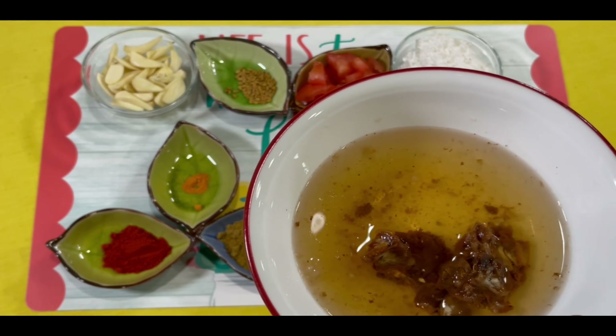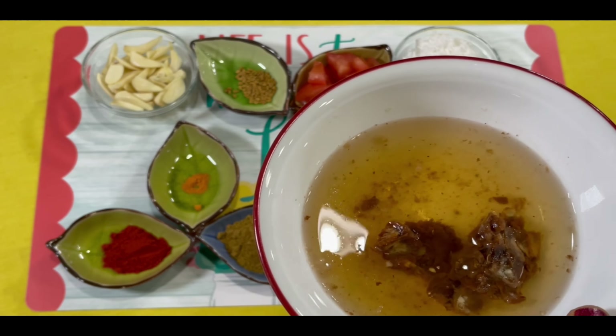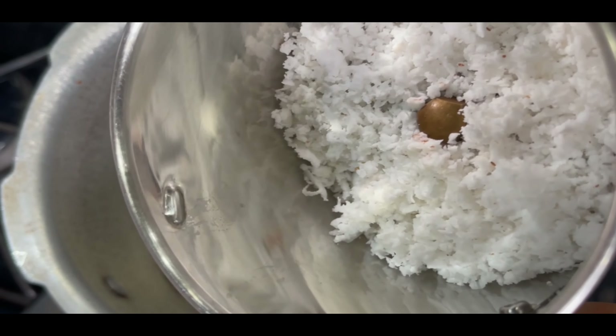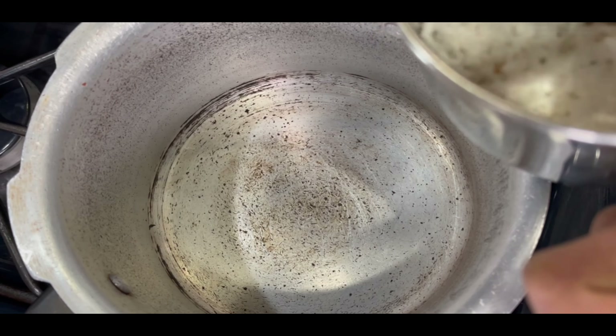It will be very good. Now you can cook all the small pieces in the pan in the jar. We have to cook the pan in the jar. Let's cook the pan in the jar. Now roast the pan in this bowl.